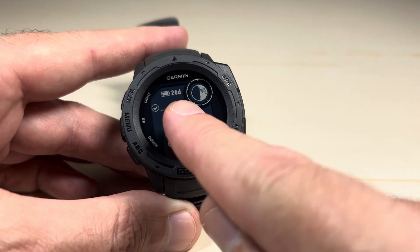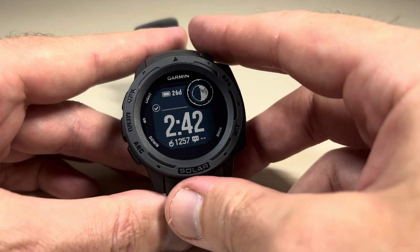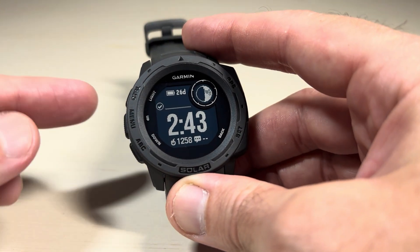You will gain a little bit of battery life. If you notice up here I've got 26 days of battery life — we'll see if that changes after I turn off activity tracking.